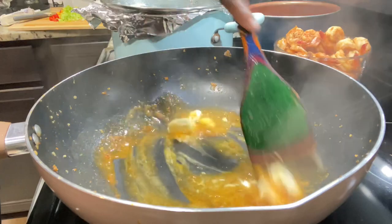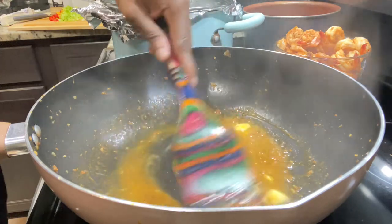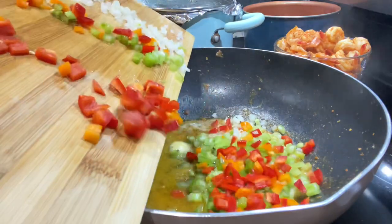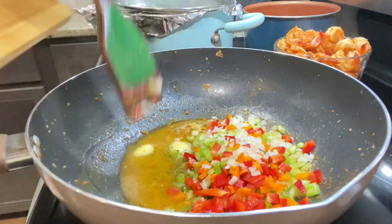I'm going to allow that other half stick of butter to melt and then sauté our veggies. I have some red, green, and orange bell peppers, some celery, and some white onion. I also have just a little piece of scotch bonnet pepper to add a little spice. I'm going to sauté these for about three minutes in the butter.